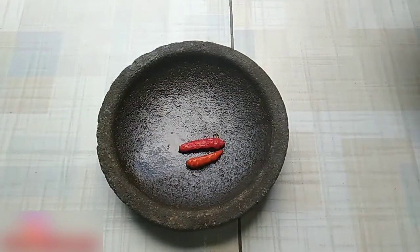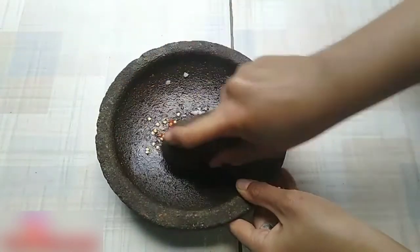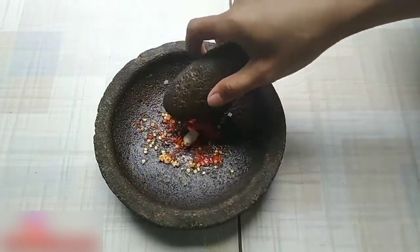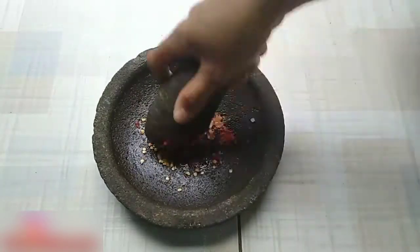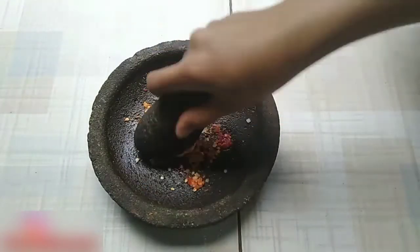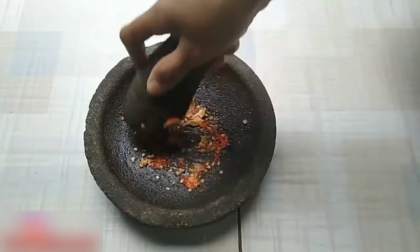First, I'm going to prepare 2-3 cabe rawit, sejumput garam, haluskan sampai halus. Kemudian, masukkan kencur 1 cm. Tambahkan 1 siung bawang putih. Haluskan sampai halus.